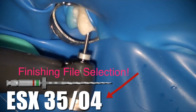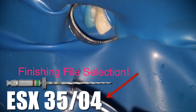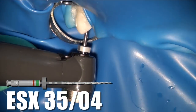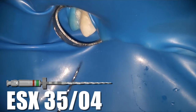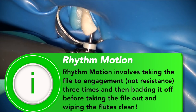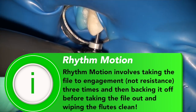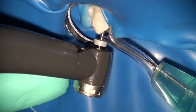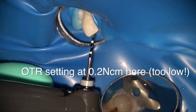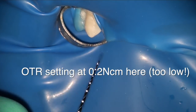We choose a size 3504 as the finishing file for both canals, and now the goal is to get the 3504 down to the apex in each canal using rhythm motion followed by wiping. You can see that each time I take a stroke it's engaging the OTR, which means it almost turns into a reciprocation-type motion. Frankly, I think I set the OTR at 0.2 a little too low for this case — I could have probably raised it to 0.6 and been a lot more efficient in my cutting.